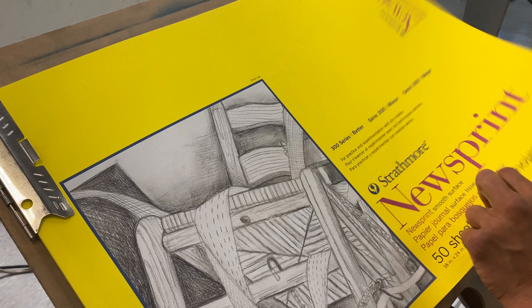I always think about the position I want my newsprint page to be in. Because we're drawing in class, I want to utilize at least three quarters of the page — that's the goal, that's the number one thing. I want to make sure there's no wrinkles in my board or drawing pad, so I always take my hand and smooth it down, just a habit to make sure everything is clean.